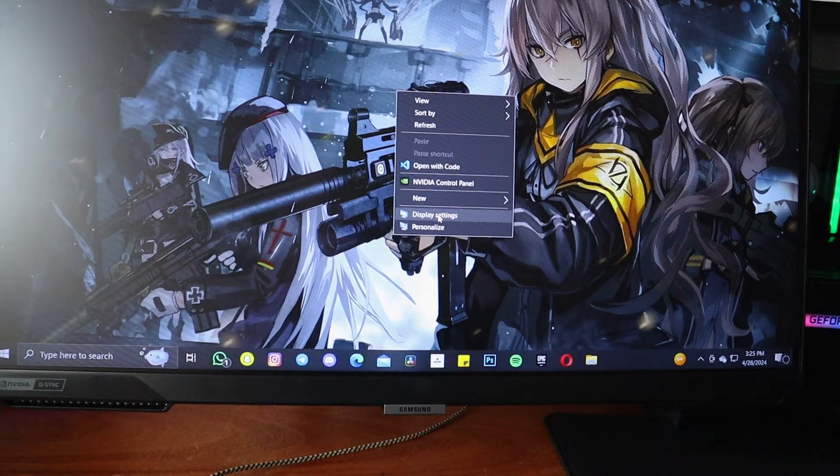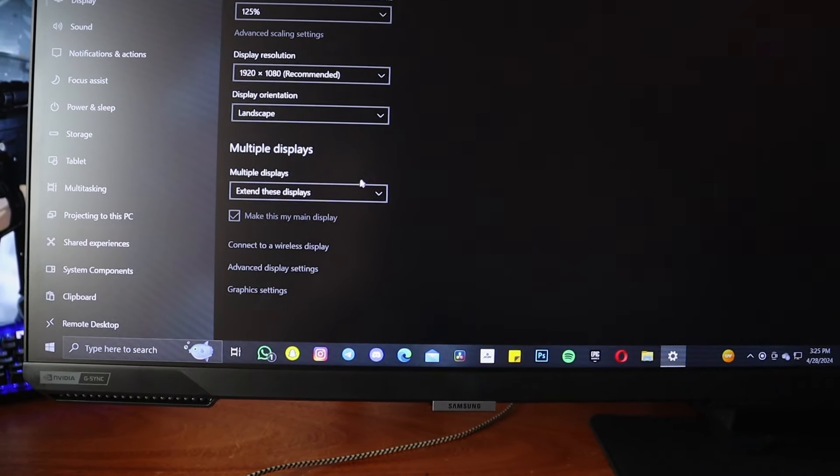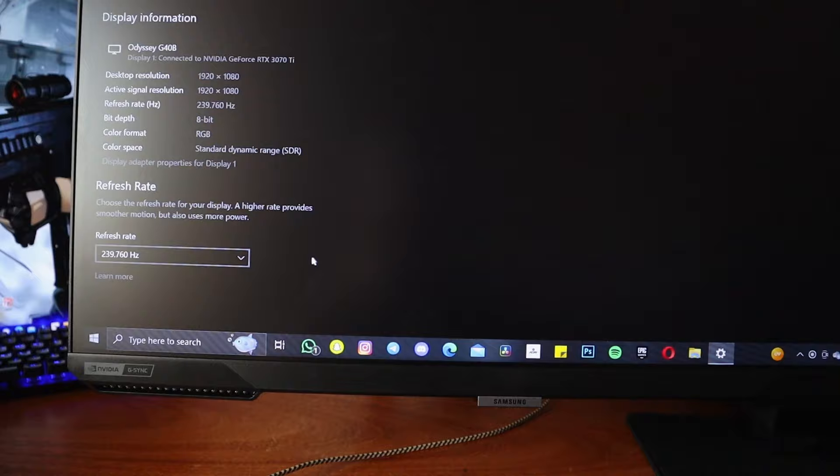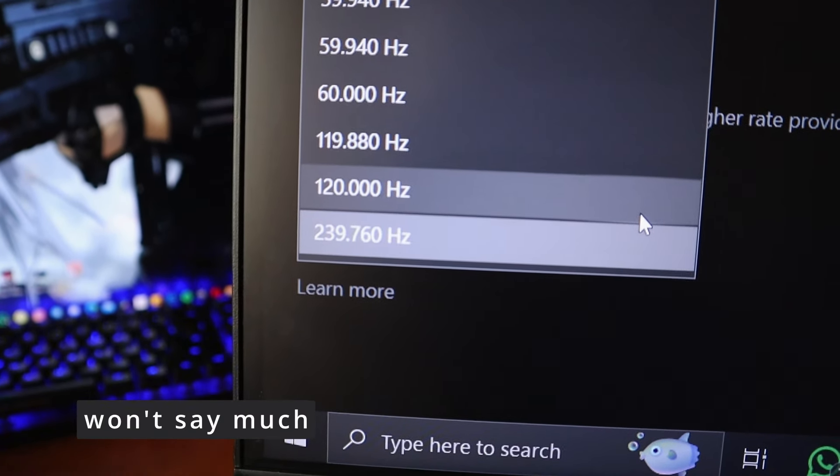I was just moving the mouse on the monitor to do a quick check. We hopped into the display settings and here it is — it's all there.